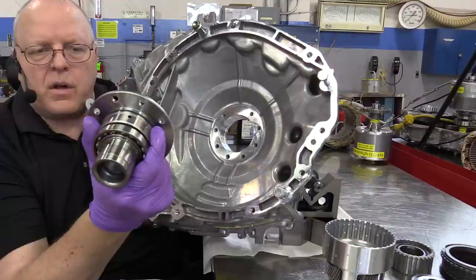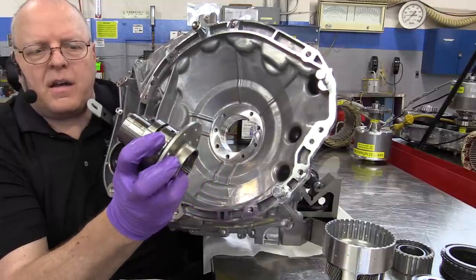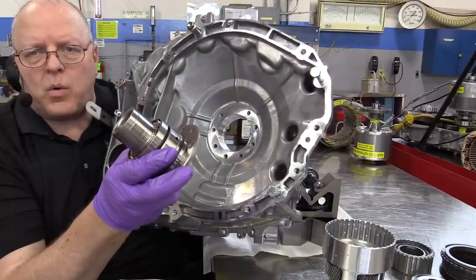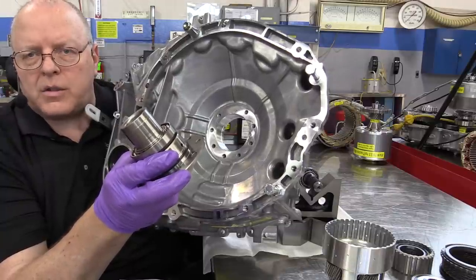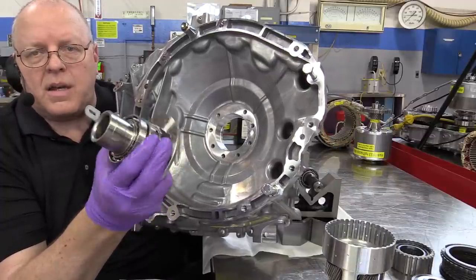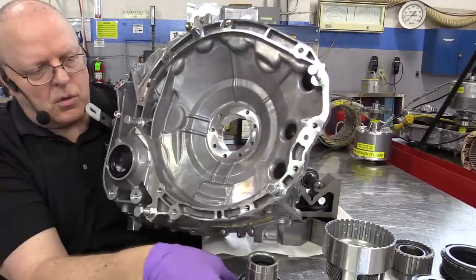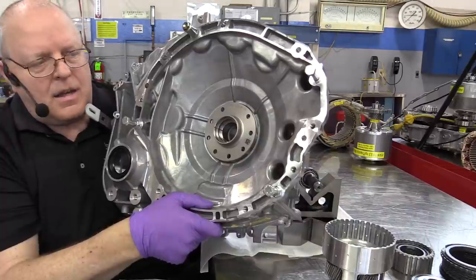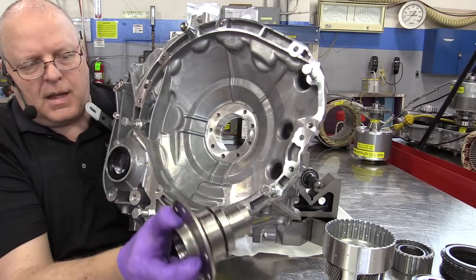This support fixture does two things: it has a bearing on the back that helps support the counter drive gear, and it also has a machined surface that is the support for what's called a sprag clutch. A sprag clutch is a clutch that will rotate in one direction but not the other, and it needs a strong support fixture for that. This support fixture fits through a hole in the case and is bolted to the case, but for my demonstration I'll leave it out for now.